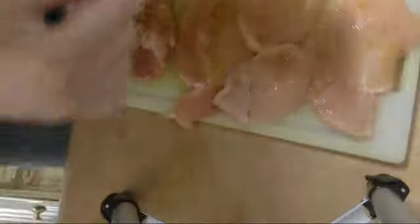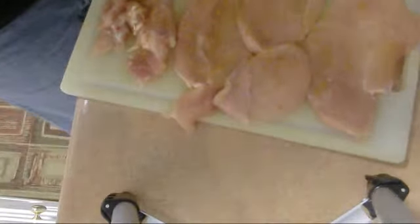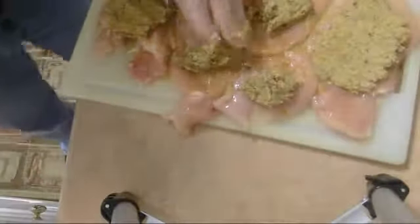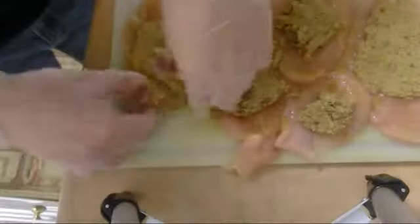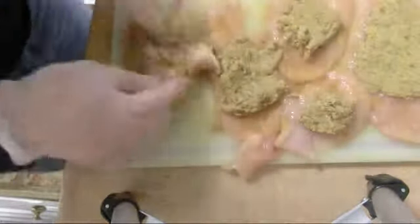Now I'm going to start rolling the chickens. We're going to start by putting some curry powder into the chicken flesh and adding some salt. Then we put our filling — we divide the filling according to the chicken size. I'm going to be careful with the first one — this is the fillet of the chicken.